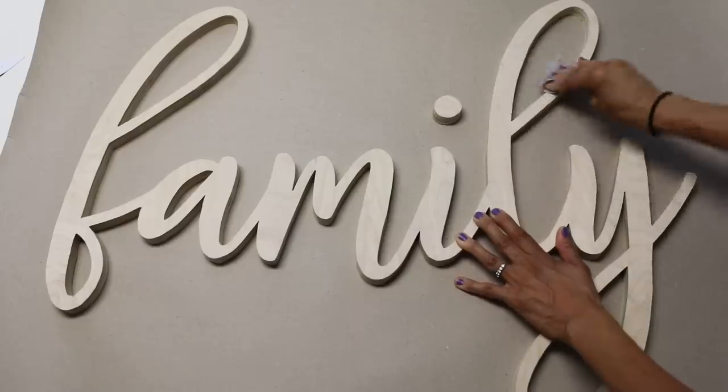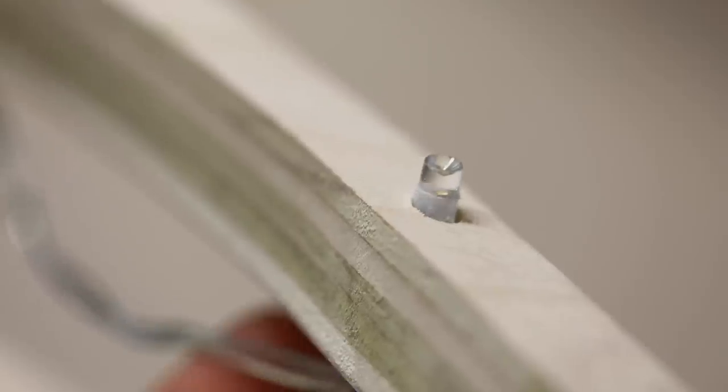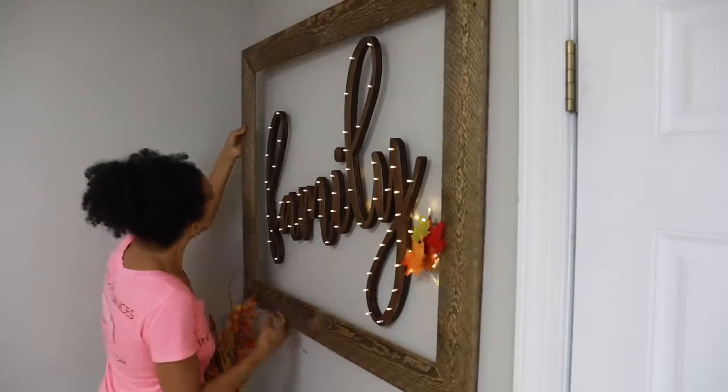Hey guys, what's up? Serena here from Thrift Diving. So if you remember last year I made this awesome wooden sign because my basement walls were bare and I just wanted to do an optional frame and add light.